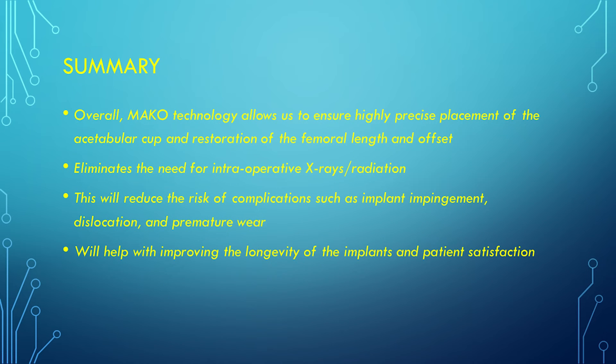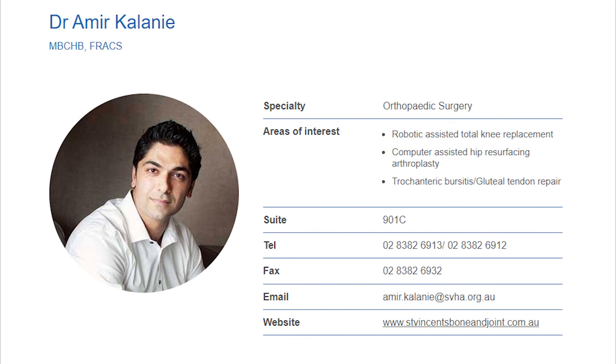In summary, the robot is an exciting new development that allows us to position implants more precisely, which greatly reduces the risk of perioperative complications such as impingement, dislocation, or periprosthetic fractures. This improves the longevity of the implants and, most importantly, improves patient function and satisfaction. I hope this video has been informative and I look forward to assisting you at St Vincent's Clinic. Thank you.